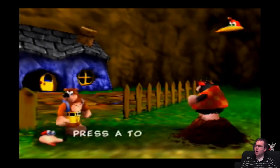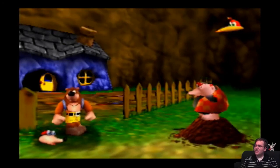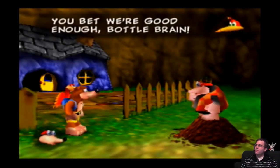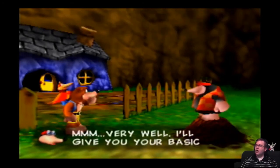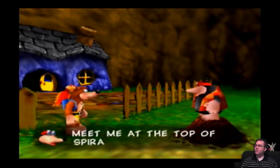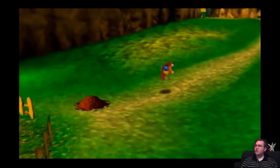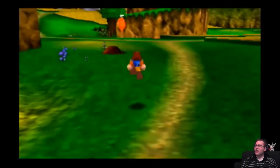Screw that! No! Shut up! I'm pressing B! You're good enough, Bottlebrain! Hmm, very well! I'll give you your basic moves! Meet me at the top of Spiral Mountain! Yeah, if you did that, the bridge is out until then.